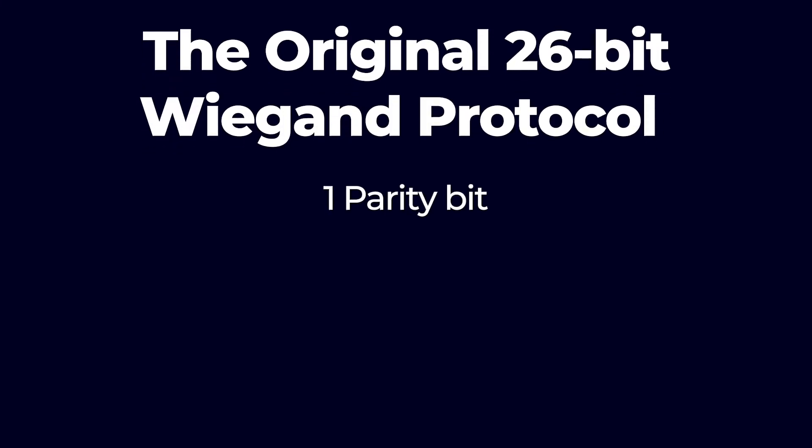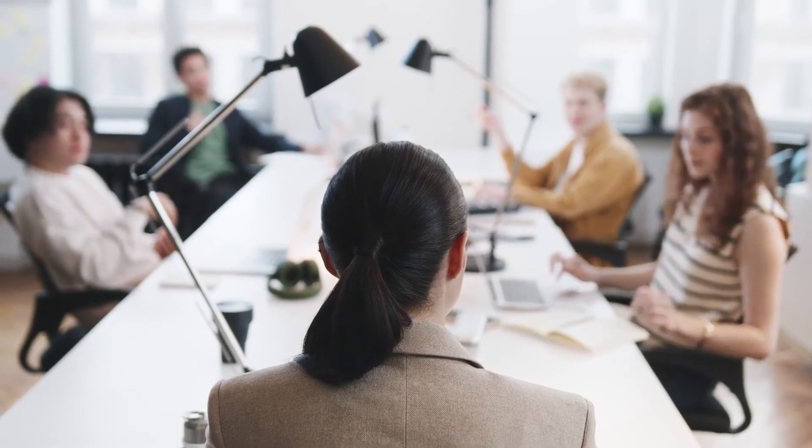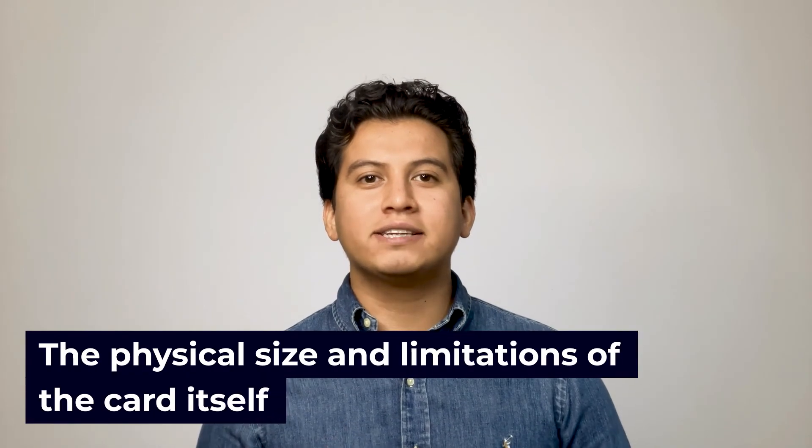Now let's look at some of the drawbacks. As reliable as the Wigan protocol is, there are a few drawbacks that contributed to it being phased out for regular use swipe cards. As the original 26-bit Wigan protocol contained 1 parity bit, 8 facility code bits, and 16 bits for card numbers, many systems and facilities were unhappy with the limited number of bits available and began looking for other formats capable of more bits for their swipe card systems. Newer extensions to the 26-bit format have been developed, but they ran into another drawback: the physical size and limitations of the card itself, which meant that there would be a maximum of 37 Wigan wires in a standard sized card before reliability and clear readability of the data becomes affected. For this reason, even systems now using modified Wigan systems are limited to 37 bits or less.